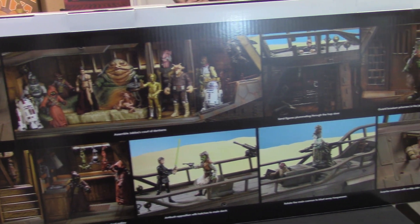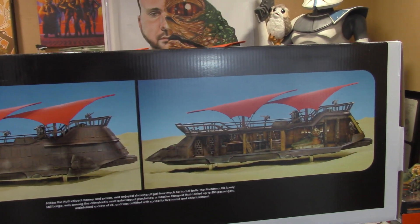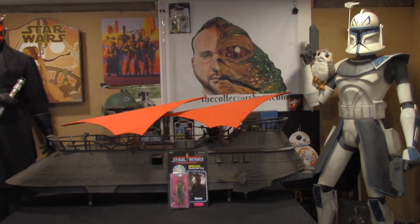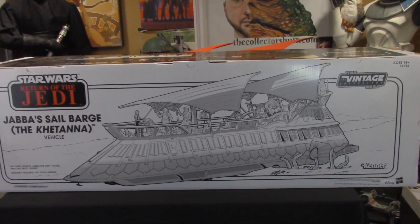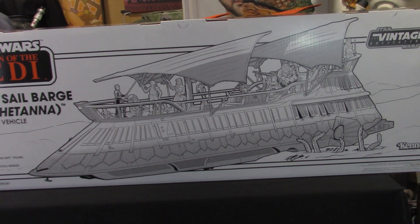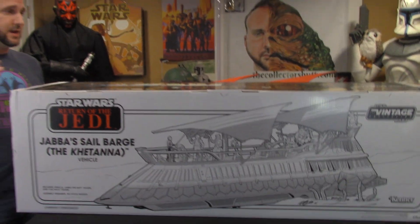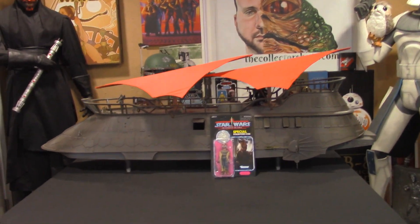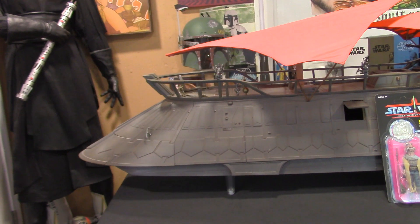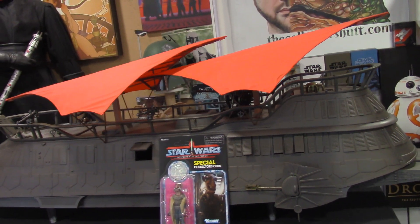There are more images on the bottom on the Sail Barge. What I really like is they did an old school picture on the back side — a black and white image. I really like that; you saw that a lot back in the day. HasLab, I'm looking forward to your next project — this one you totally blew me away. This cost $500 and it was worth every penny. I think it was very well priced, and I don't regret one thing. I wanted this ever since I was a little kid, so right when I saw they were doing the barge, I jumped all over it.